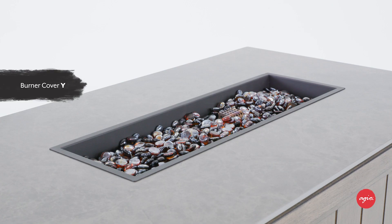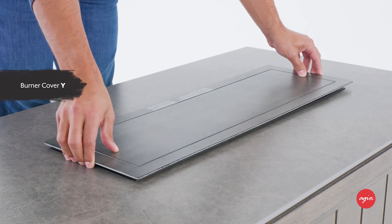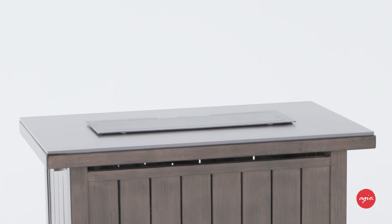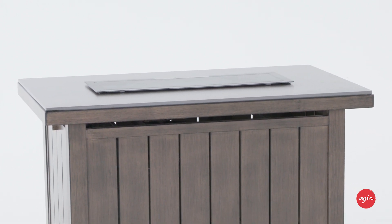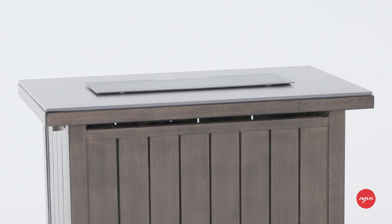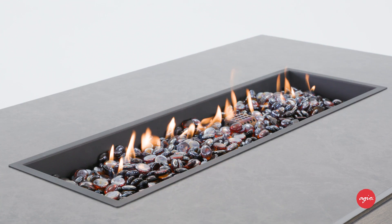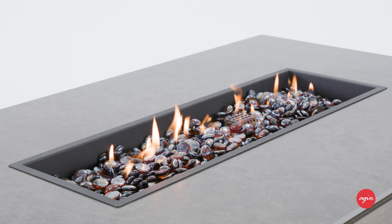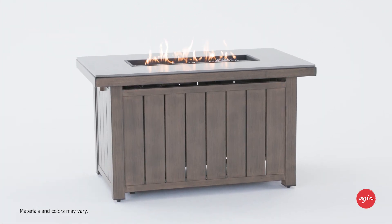Your fire table also comes with burner cover Y to protect the burner from the elements when not in use. Before putting the burner cover in place, be sure the fire table is off and the burner has completely cooled. Refer to your assembly instructions for important information on safety as well as maintenance tips. That's it — all that's left to do is enjoy the outdoors with your stylish new fire table.